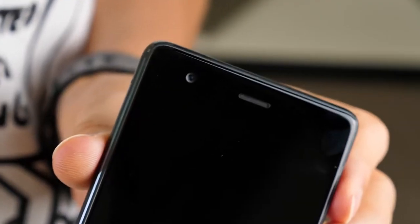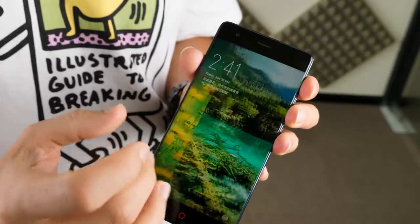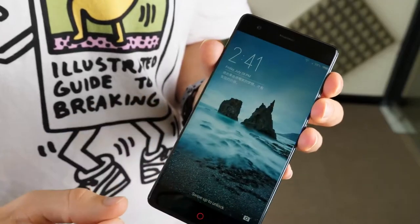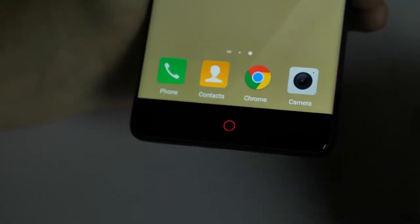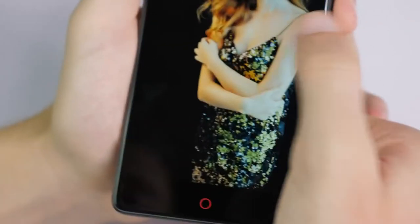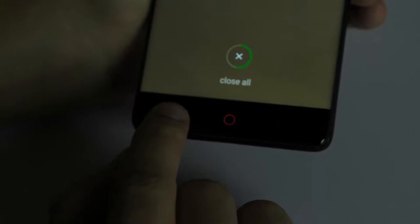It also gives it a cold feeling in the hands when you first pick it up. A nice looking five and a half inch bezel-less screen adorns the front. There's no physical home button — instead we have this glowing red circle, and on either side of that there is the back function and the task manager, which appears as barely visible red dots when touched.